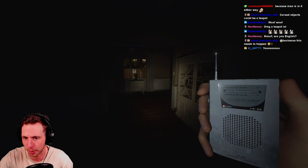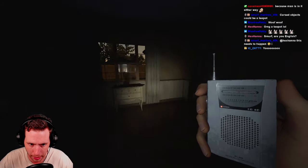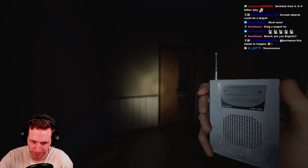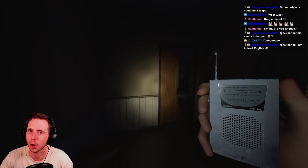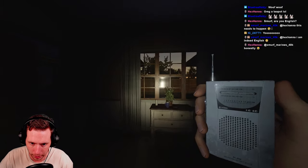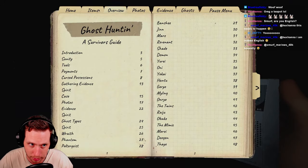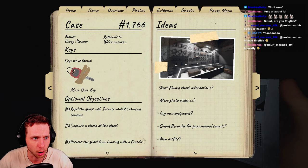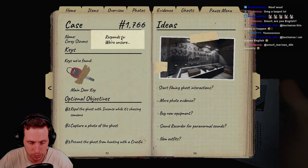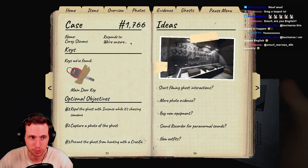You hold it in your hand and right-click — or whatever your key bind is — to turn it on. Then you have to be in the ghost room, lights off. A good rule of thumb is to go into the ghost room alone. On professional difficulty and higher, the journal overview will show how the ghost responds on Spirit Box: it'll say 'everyone,' 'unsure,' or 'alone,' meaning that's who the ghost will respond to.